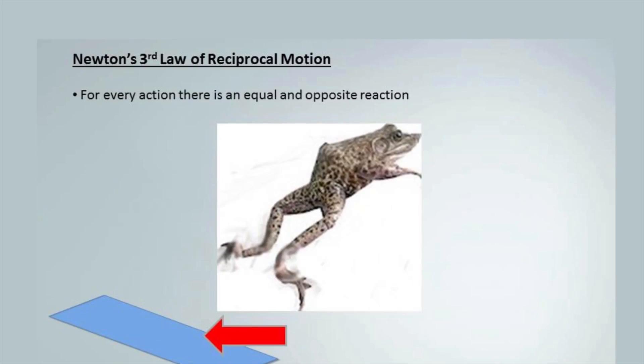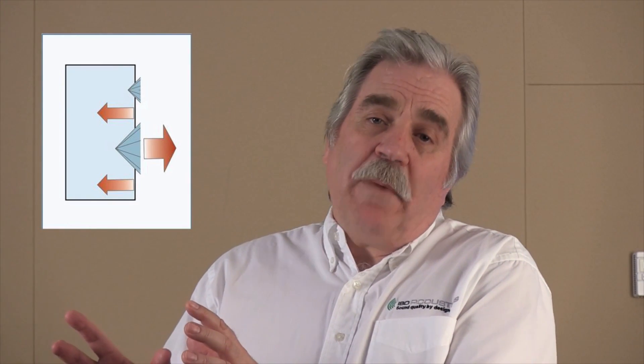Newton's third law of reciprocal motion tells us that for every action there's an equal and opposite reaction. So as the cone of the speaker is driven forward, the enclosure is forced back, and as the cone comes back, the enclosure moves forward. The IsoAcoustics stand is designed to allow that movement fore and aft while resisting motion in other directions.